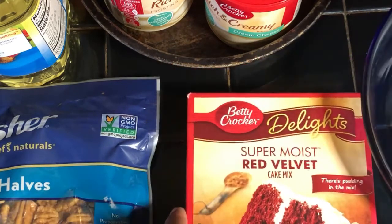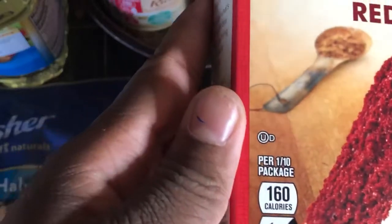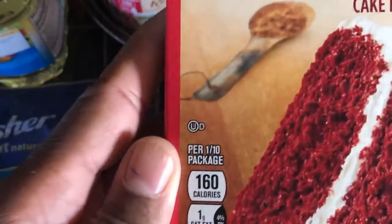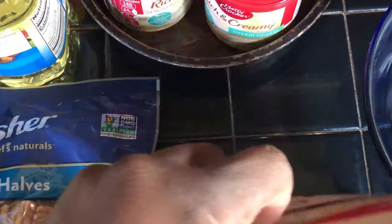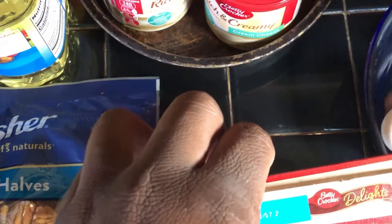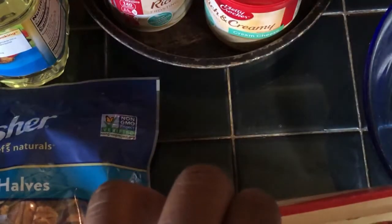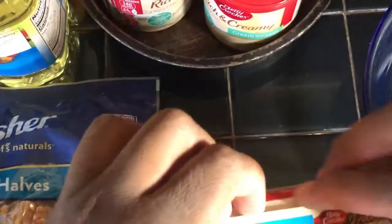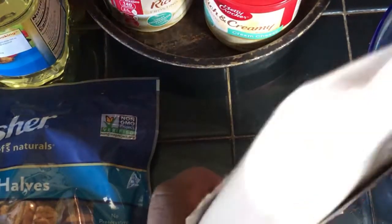First, we're going to be opening this cake. I'll use the Betty Crocker red velvet cake right here. I don't want to break the eggs — I've done that before. I don't blow eggs.